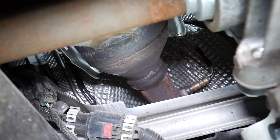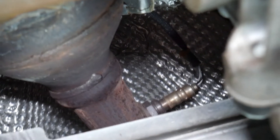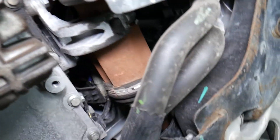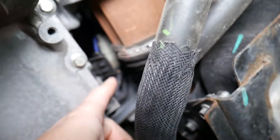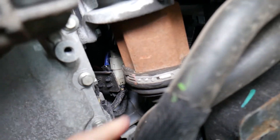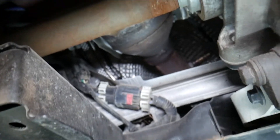If you have code P0141, here's what you need to check: first, make sure that the downstream oxygen sensor is plugged in and the connector is good. Check that the wires are not melted. The connector comes right behind the CV axle — that's where the connectors are. That gray connector right there is the one you need to check. Make sure the wires are not melted. Number three, it is very likely that you simply have a bad oxygen sensor.